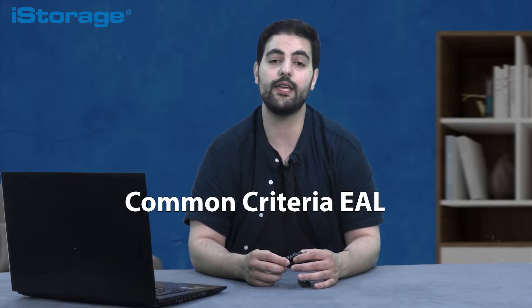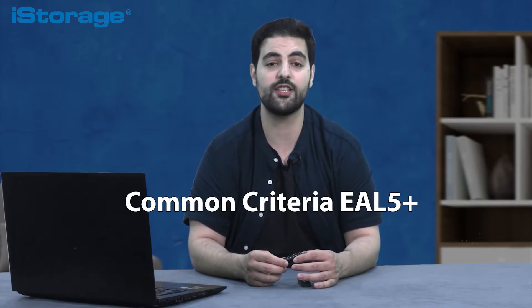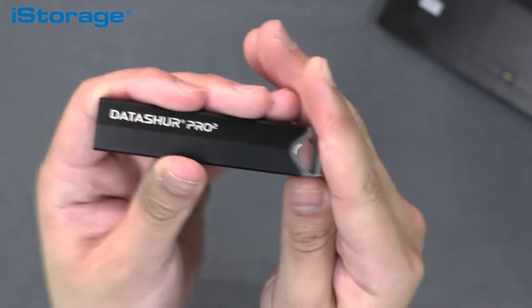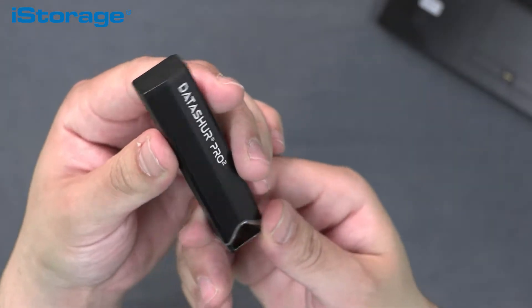The DatAshur Pro 2 incorporates a Common Criteria EAL5 Plus ready secure microprocessor. It is designed to resist brute force attacks, works on any device with a USB port and has a bootable feature.